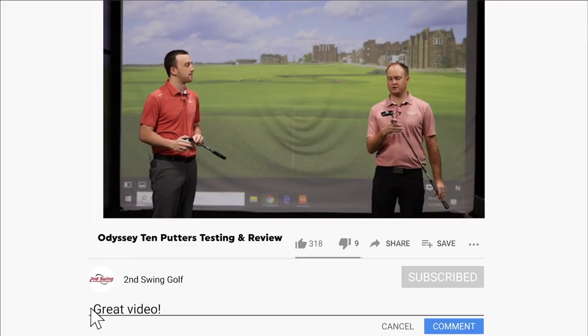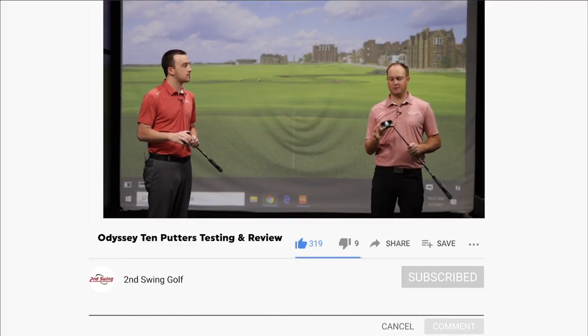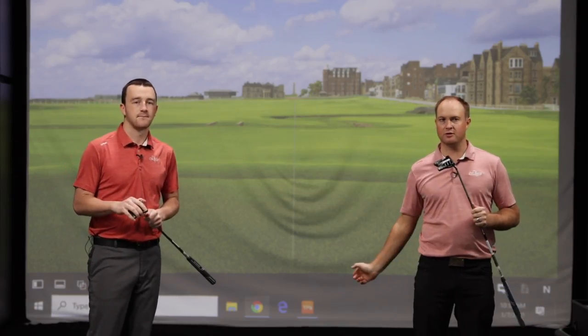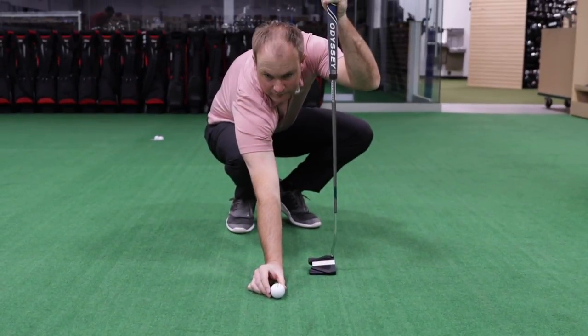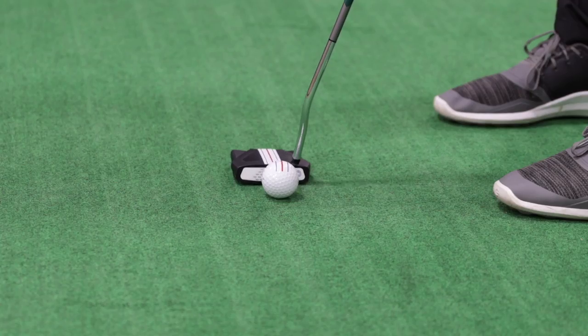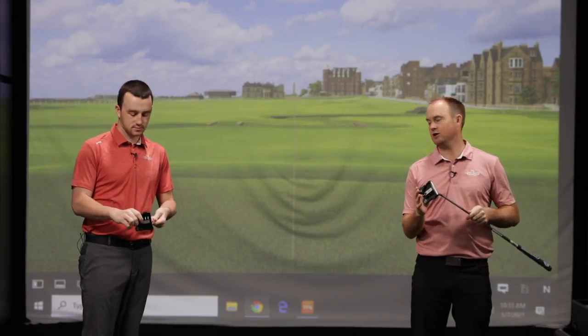You mentioned Triple Track — it's another version to really showcase the alignment options that we have, that really help to make sure you get that ball started on the right line when you're putting. Triple Track is definitely a great option, and now we've actually got some extra line and different alignment options on these new putters. Really high MOI putters, but with a lot of exceptionally good alignment aid opportunities.